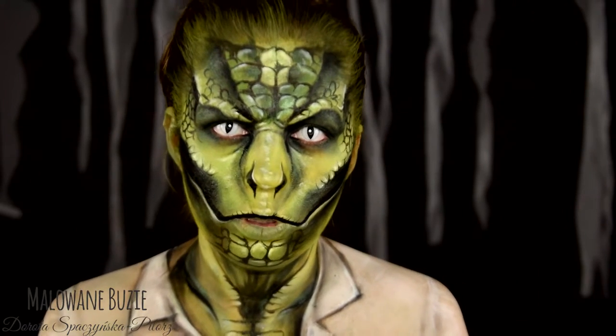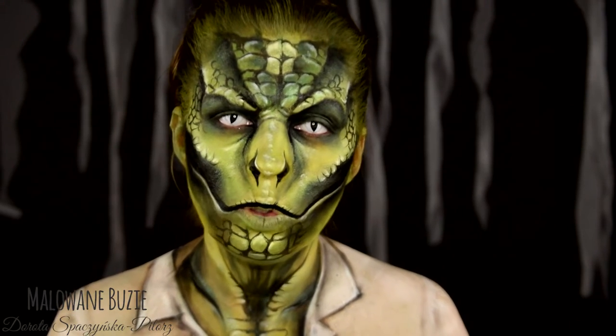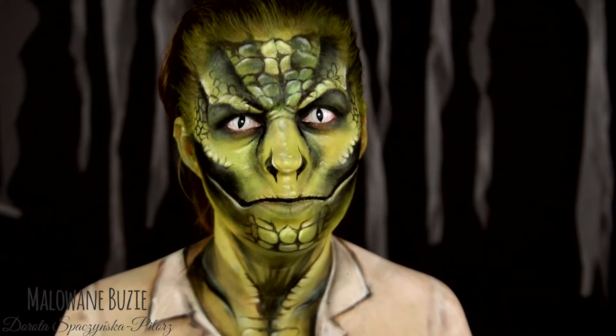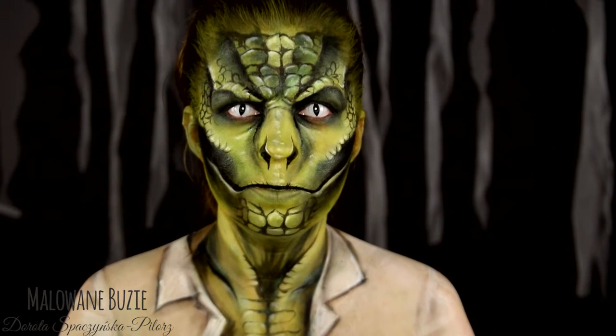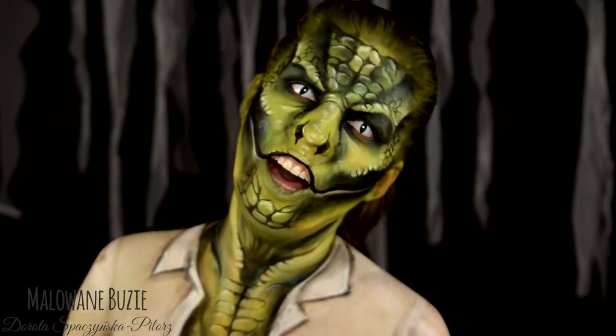Jeśli chcecie podglądać mnie przy pracy oraz patrzeć jak się wydurniam, śmiało subskrybujcie mój kanał. Wtedy będziecie naprawdę szczęśliwi. Spełnijcie swoje marzenia. No to co? Malujemy? Nie wiem jak Wy, ale ja maluję. Żartuję - już namalowałam.